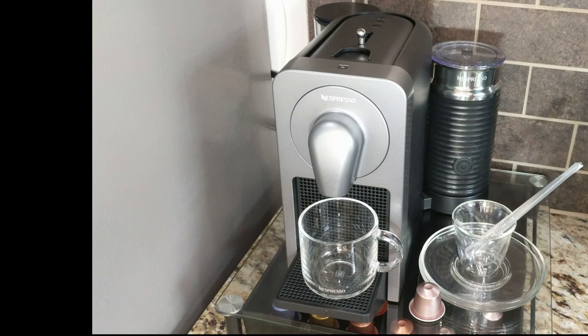The genius behind this coffee maker slash espresso maker is that it's actually connected via Bluetooth to your mobile app, so you can connect it via your iPhone or Android application. You can set schedules to brew your coffee at certain times of the day, or you can just go ahead and do it anytime you want.